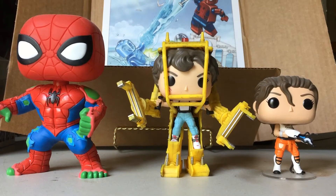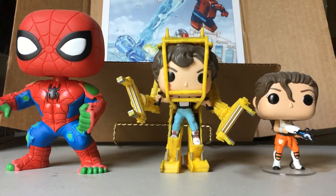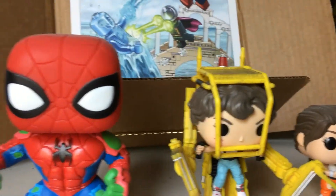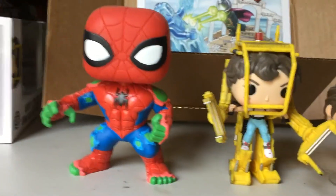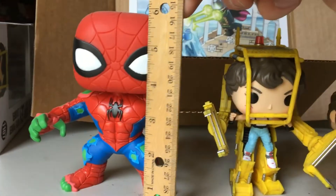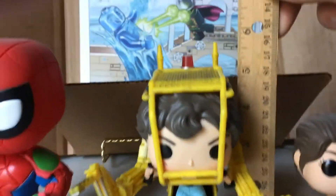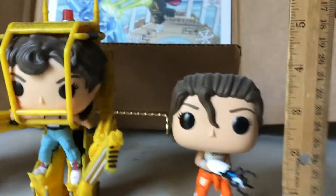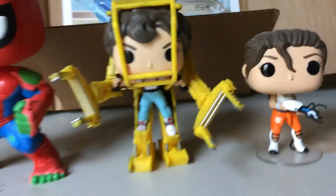I brought over some other pops for size comparison. You can see we've got Spider-Hulk on the left and Chell from Portal on the right. It's not a full six inches — Spider-Hulk is also on the bigger end, a little bit over six inches, like six and a quarter. The pop itself is only about five inches, but if you count the two little pieces that stick up on top, it's about five and a half. Next to a standard pop, which is three and three quarters, it's a little bit taller than that.